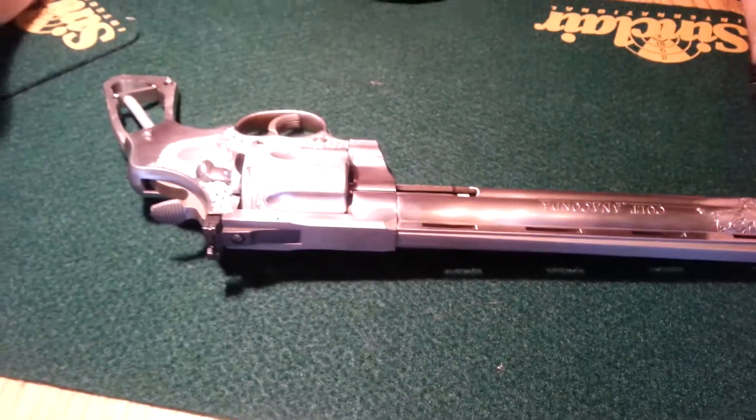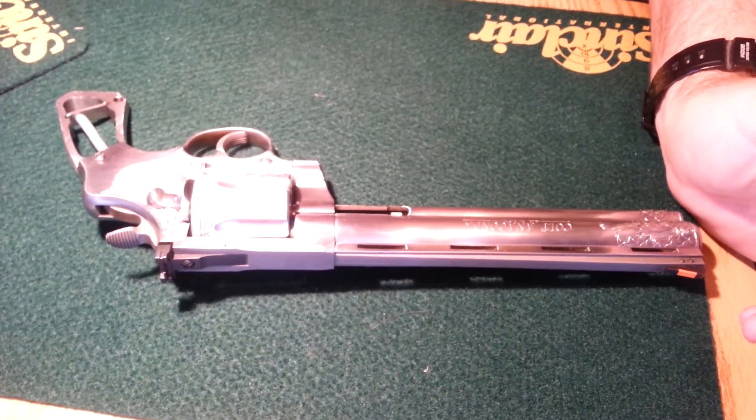That's the end of that. It needs the grips, needs to be polished, and it's ready to go.